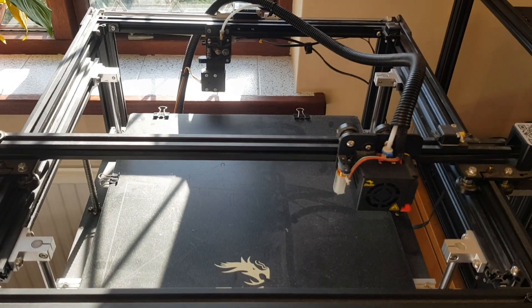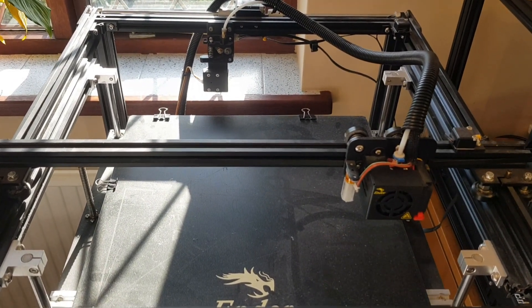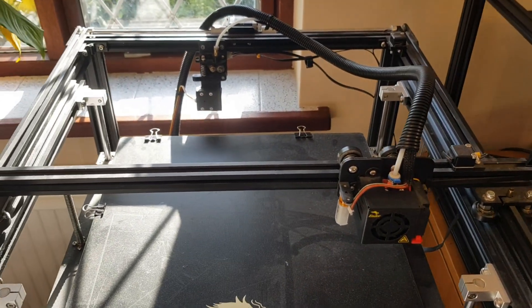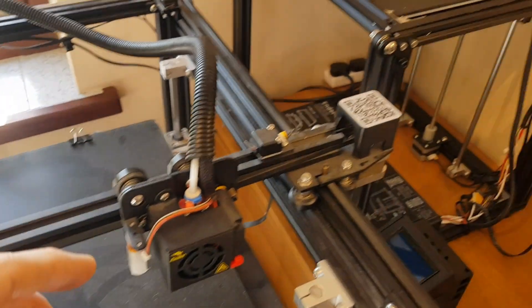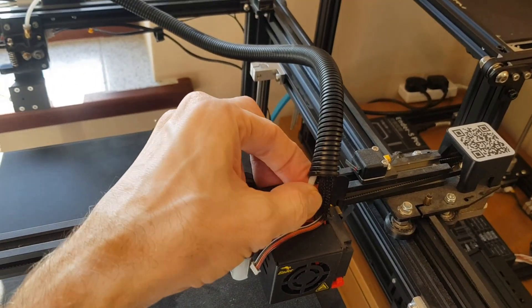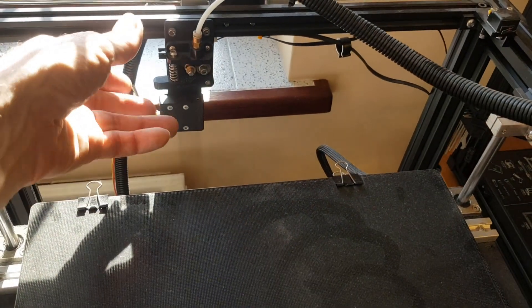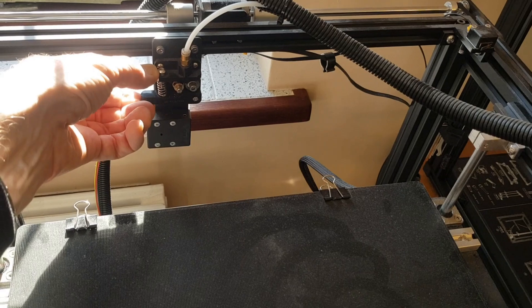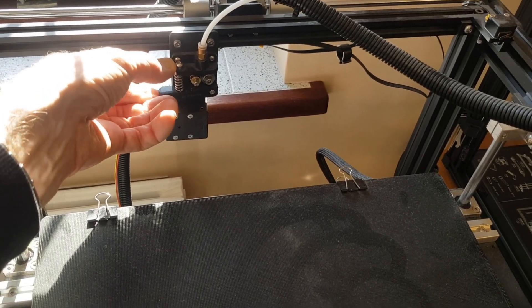This model appears pretty stock, so what we're going to do is some upgrades. The obvious things people usually upgrade is the Bowden tube, to use a proper low friction Capricorn tubing, and also the extruder is using a plastic part so we're going to look to upgrade that to a metal one.